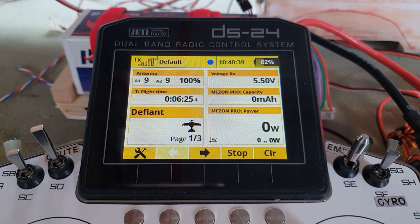Hello again, my fellow Jeti users, and welcome back to my workshop for another of Harry's Jeti Clinic videos. In this one we are going to be looking at using X-Bus to control a Jeti Mezon Pro speed controller instead of using a servo lead to control it. What do I mean, why would we want to do that, and how do we do it?